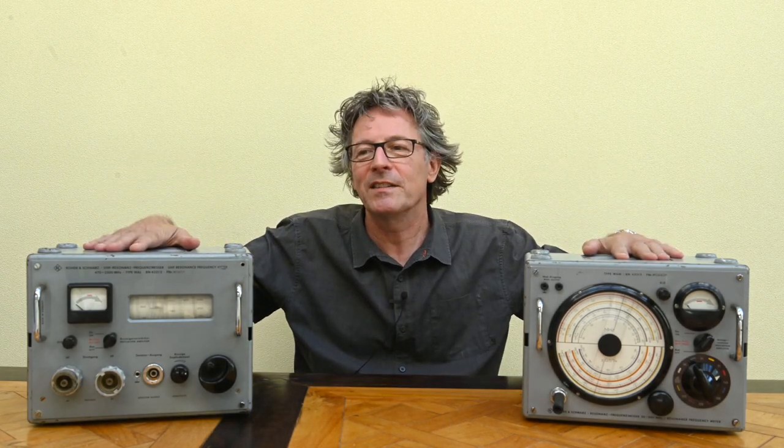Good morning everybody and welcome back to my channel. Today I'm going to take you back some 60 or 70 years in time to the 1950s and 1960s of the last century, because I'm going to look at these two measurement devices that I was quite unexpectedly able to lay my hands on last week. These are two frequency meters by Rohde & Schwarz from Germany, and they're quite interesting in how they work and how they're operated.